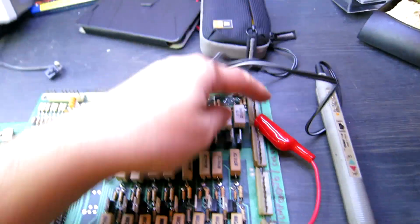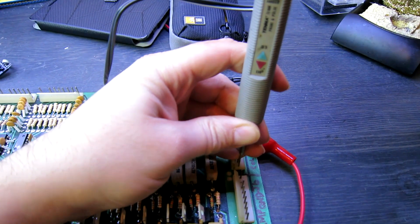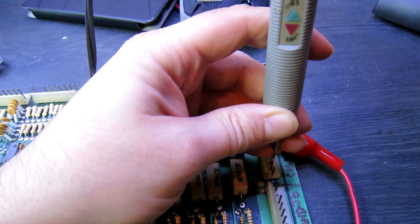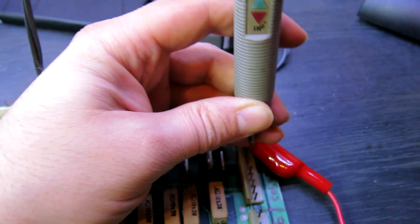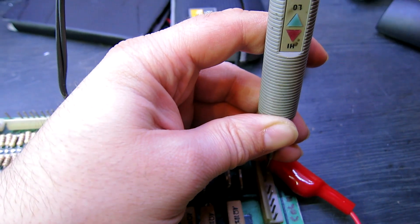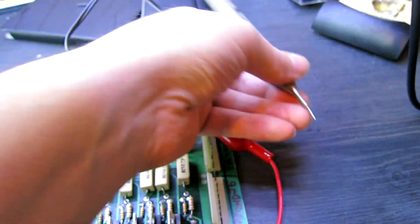We've got 5 volts basically jumpered over to J4, and then we test J5 for the strobe outputs of the lamps. You can't really see it great on the camera, but basically looking for a small flash of both the high and the low. I'm getting that on every pin. So every one of those strobes appears to be working.